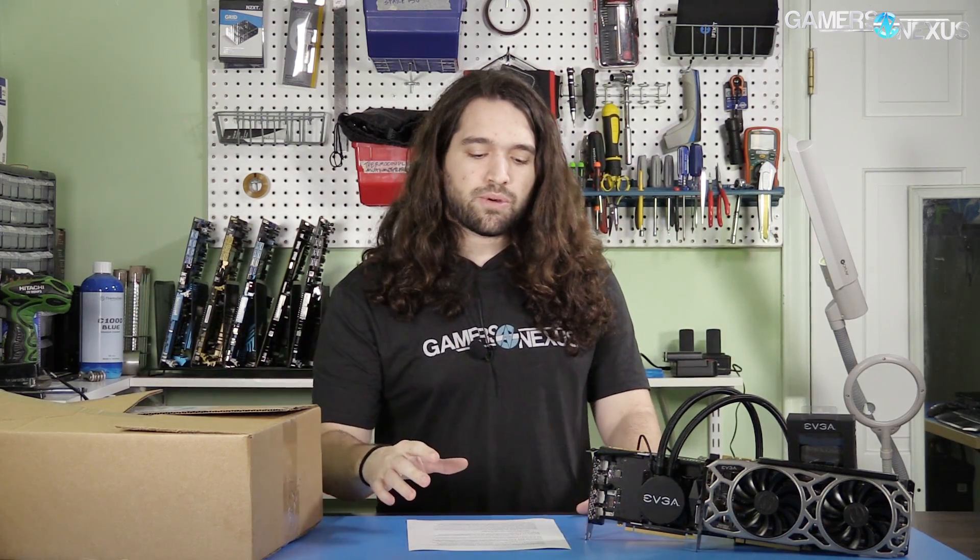Hey everyone, welcome back to an episode of Ask GN. It's been a little while with all the video cards and CPUs and things. The format of this series, if you haven't seen it before, is leave a question below, or if you're one of our Patreon Discord members, you can leave a question there in the Ask GN channel. We'll address it if we can get to it in the next video.